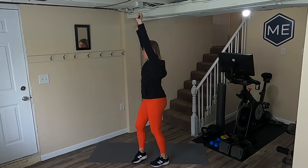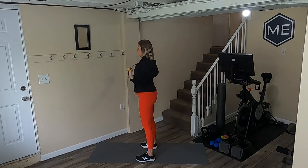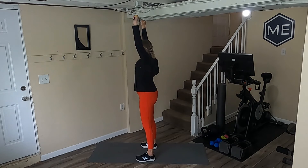Then I'm going to slowly bring it back up. Drive those elbows down and slowly come up. Shoulders back and down — I don't want them up here. Drive those elbows down, keeping that band nice and close and controlled.